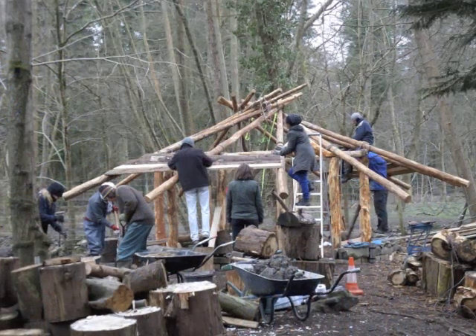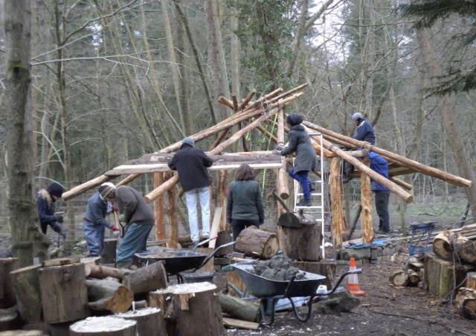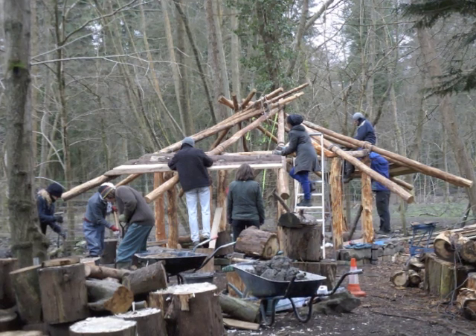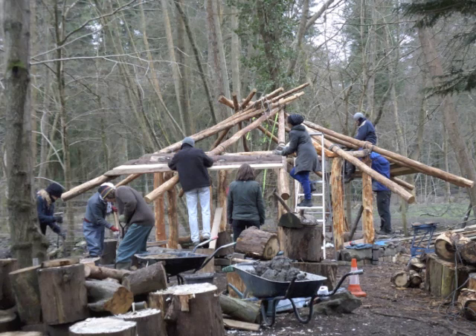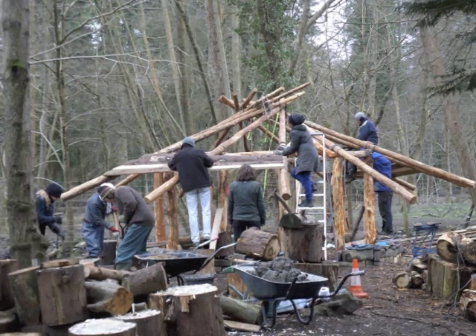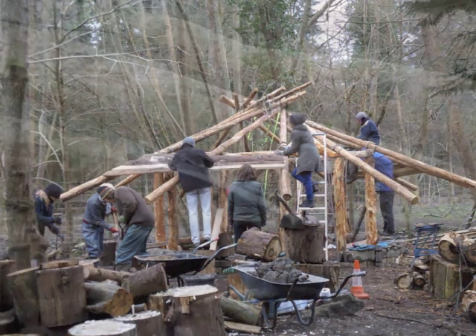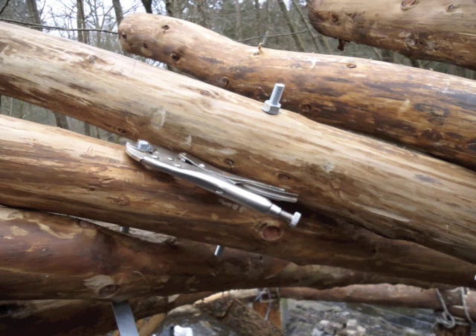Now leaping forward a few more hours in time. The charlie and the tripod have been removed. All the rafters are sitting on each other as a reciprocal frame — they're tied together and will be bolted in a minute. We can start putting sarking, i.e. wood spares, on the rafters. Here's the rafters all lying on each other and being bolted together.